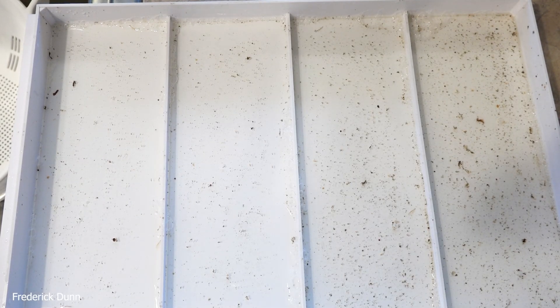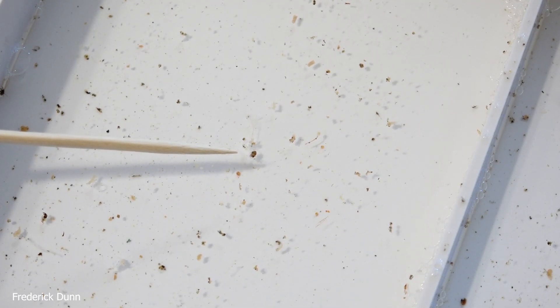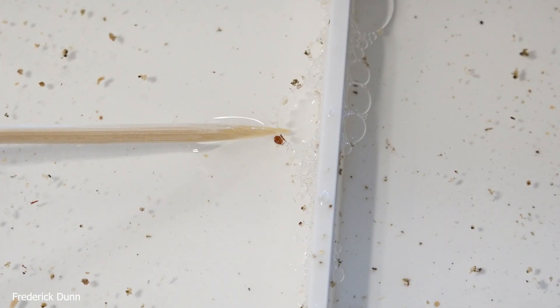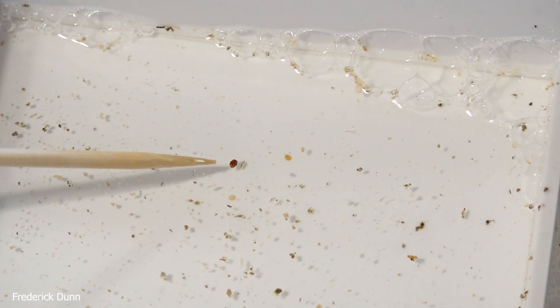We're testing the method's repeatability — that's the way to do that. I have a bottom board tray that comes from a Flow Hive 2, and there is a varroa destructor mite, and there's another varroa destructor mite. So if we have a source where we know that there are mites, it allows us to prove the method for rinsing and finding them.